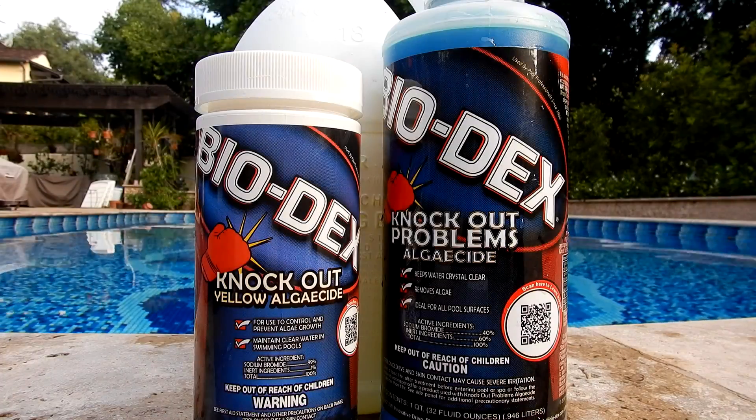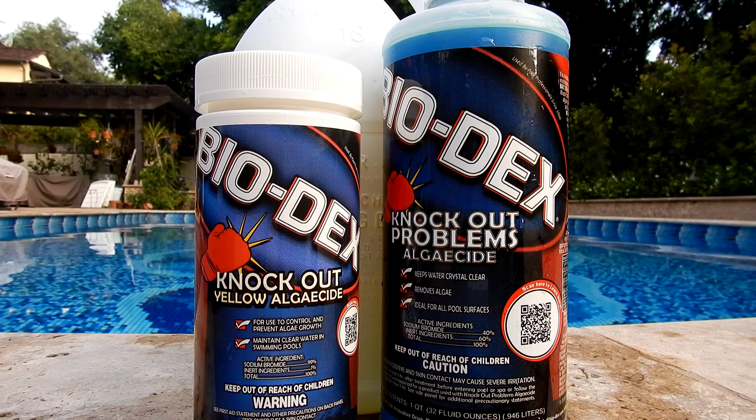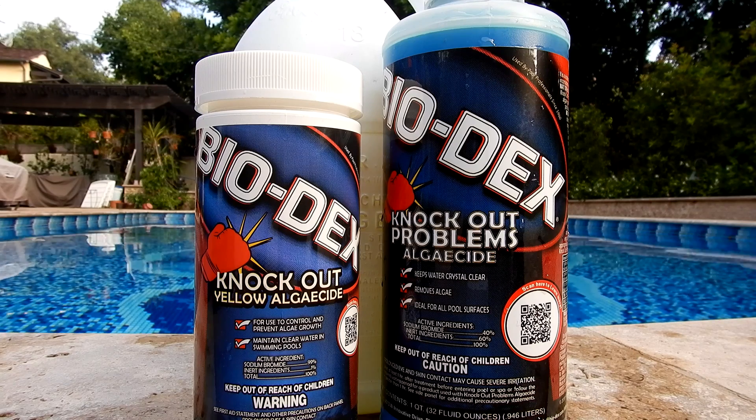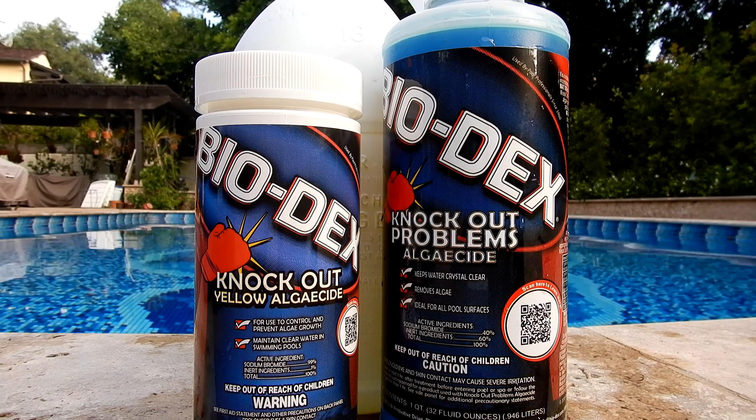That's a look at using the Biodex Knockout Yellow Algeicide or the Knockout Problems Algeicide when you're treating yellow or mustard algae in your pool. If you follow the steps in this video, you'll have no problem ridding your pool of algae.